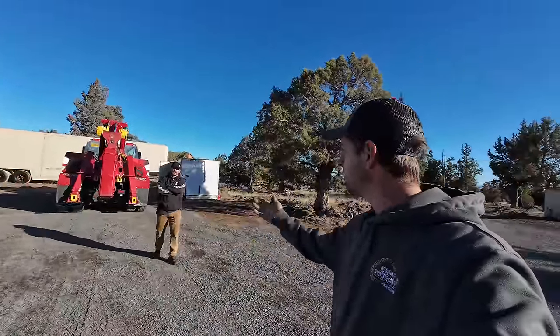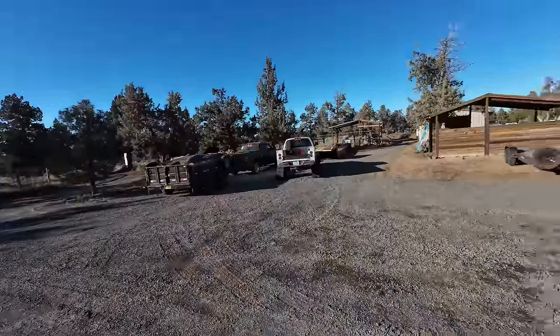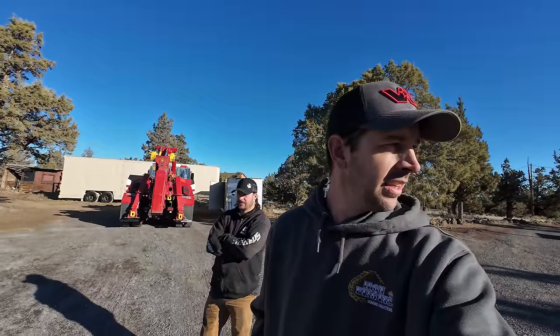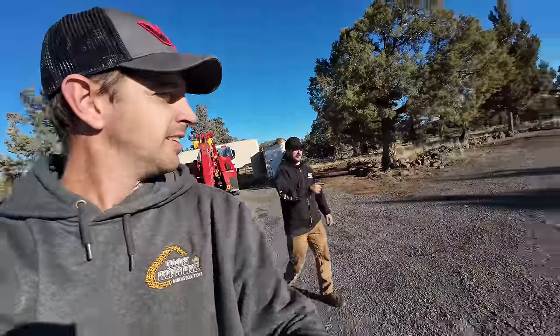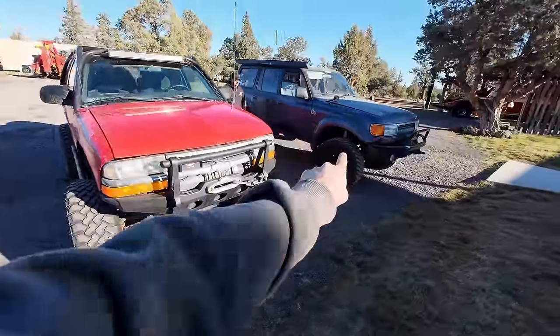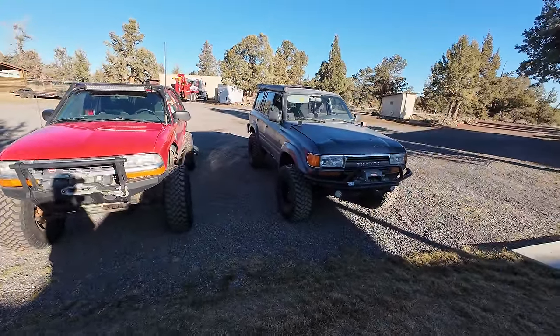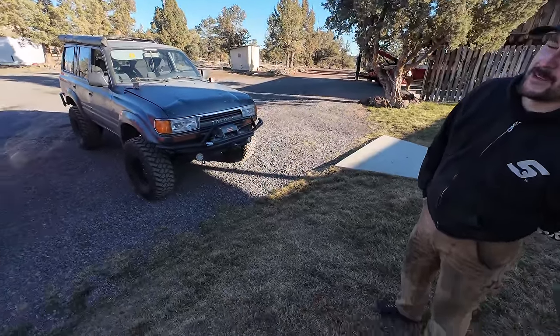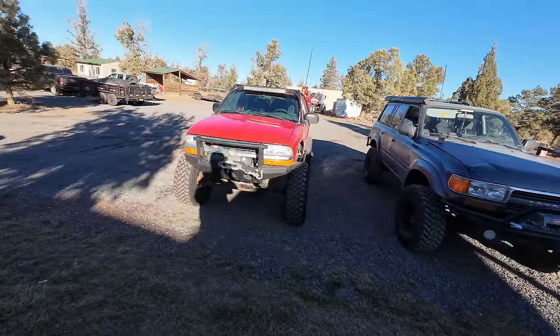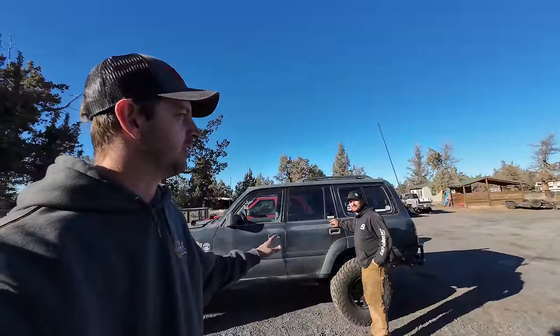We didn't get to buy a Model T today, but we got to learn how to drive Model Ts, got to drive the Model A, got to learn how to run a heavy wrecker and drive a truck, and we got the garbage loaded up to go to the dump in the morning. And we changed out the springs in your Land Cruiser. What would you guys choose — the Jeep or the 4Runner? I'd choose the Jeep. Either way, the search for a Model T continues. This is the most random episode ever. We'll see you later.